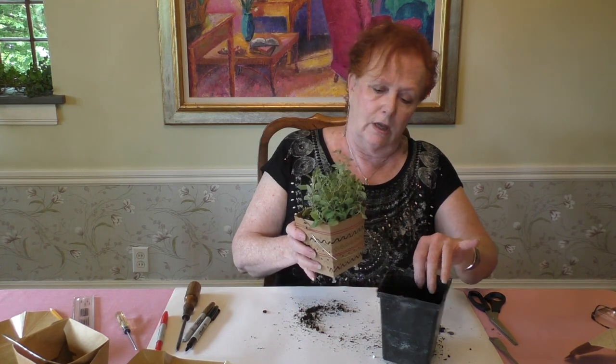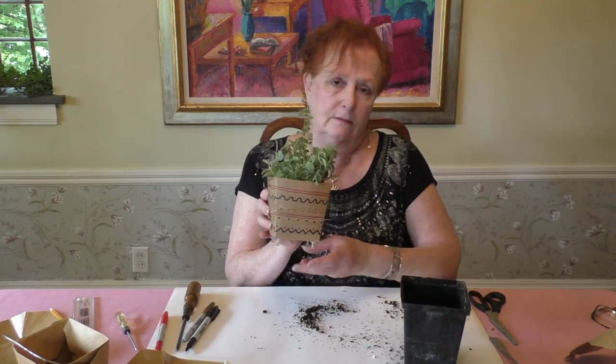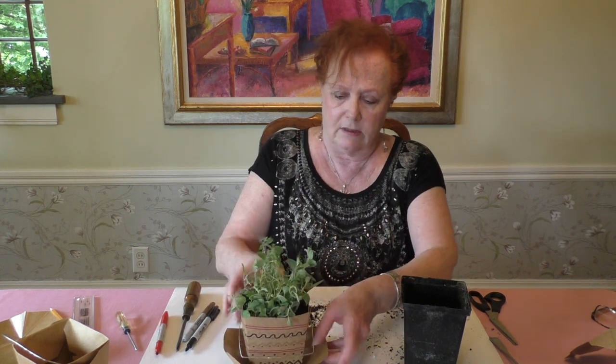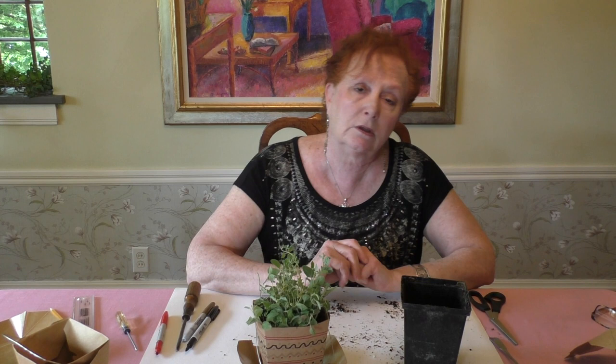And there we go — I've got my little herb pot! You can make a whole bunch of these, set them in their holders, and line them up on the windowsill. Create a whole row and you've got a selection of herbs you can use for cooking, and they smell fantastic.